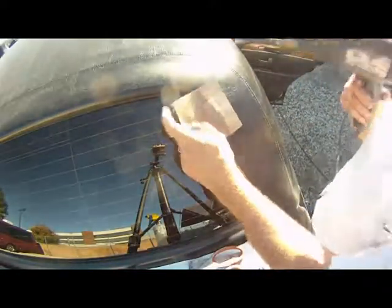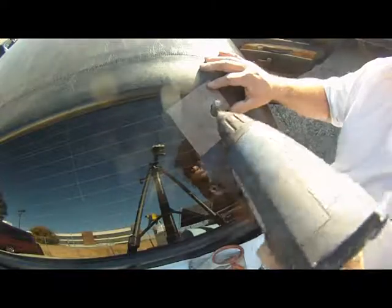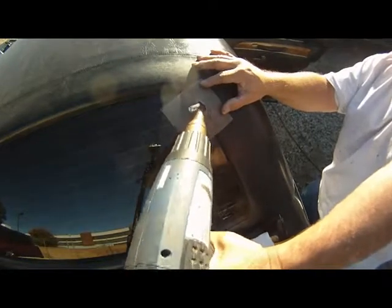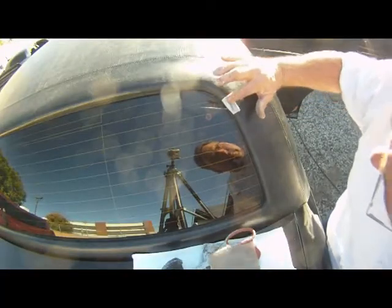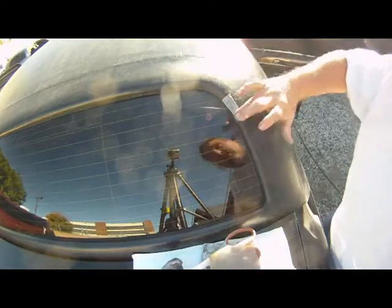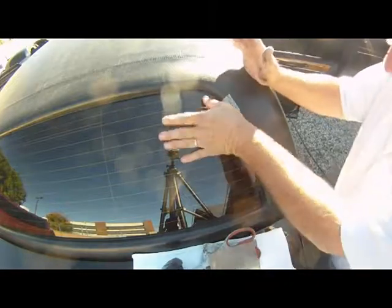Then you can put your Teflon mat on and iron it flat. Don't worry if it doesn't completely go down the first time — you're going to be applying a second coat of compound to it. When you're doing that, you're literally going to rub it into the mesh and on the vinyl top and iron it again. Here I am rubbing in the compound now. Once it's pretty flat, you're going to iron it again. When you iron it the second time, it should be pretty glass smooth. If it isn't, just repeat this process until it's glass smooth.